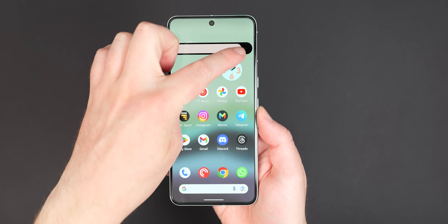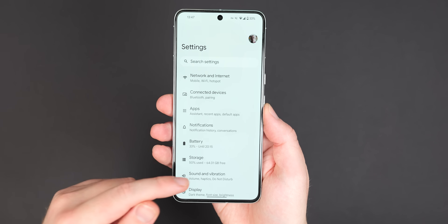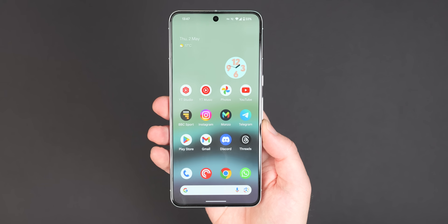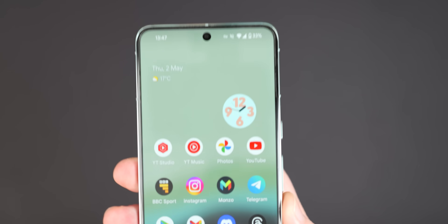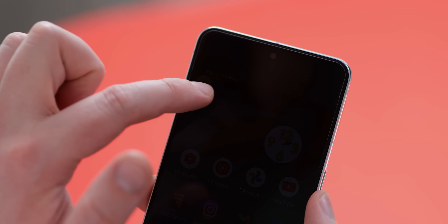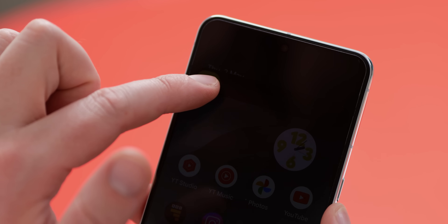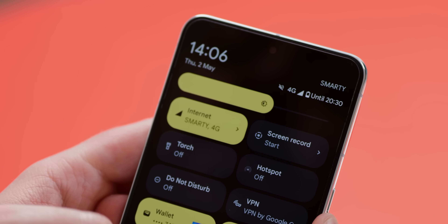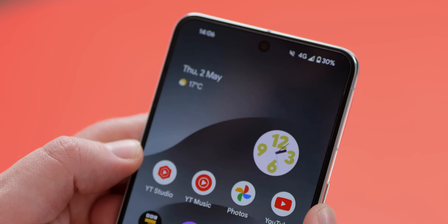One of our first tips is to disable auto brightness — and it seems counterintuitive at first, but having your display constantly switch between upper and lower brightness levels based on ambient light can actually adversely affect how long your phone lasts. With the Pixel 8 Pro, I've found that disabling this function and manually setting brightness has been a better way to reduce power consumption. Go into Settings, then Display, disable auto brightness, and find a brightness that suits you.